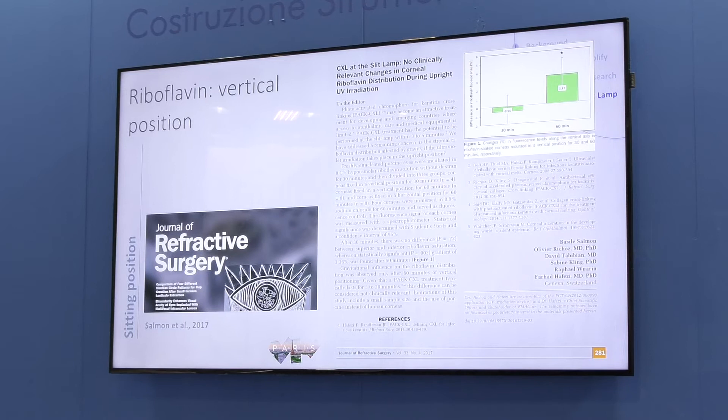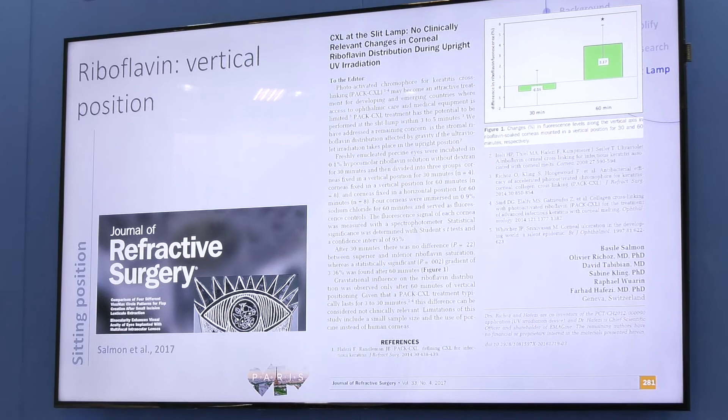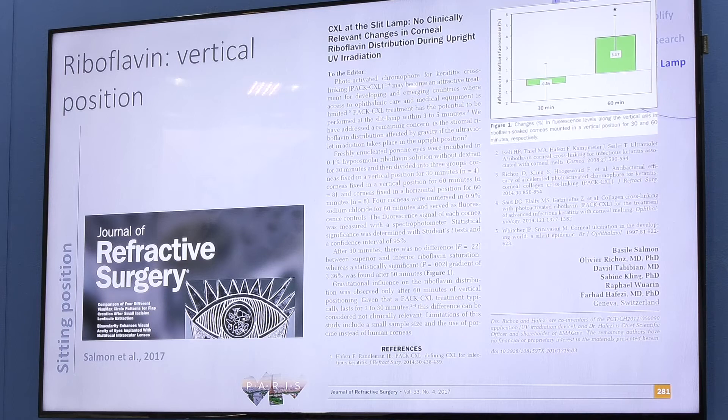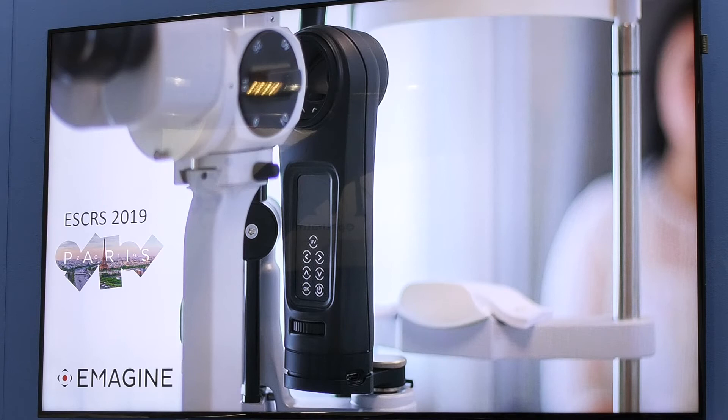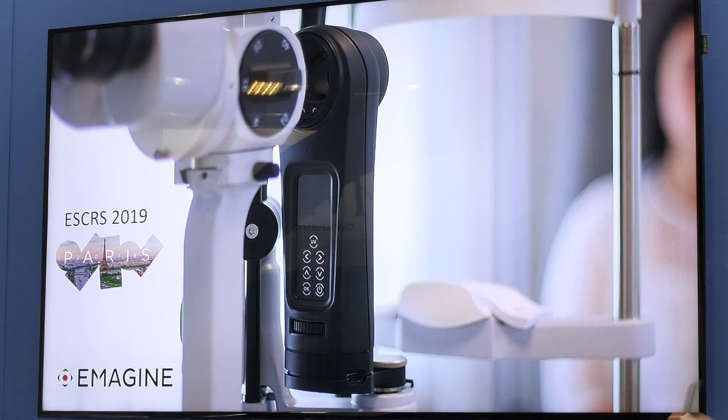Taken together, I'm convinced that cross-linking at the slit lamp is the future way to go. We will do epi-on for keratoconus almost as a standard in two or three years, because the protocols coming to market now are more convincing than anything I've seen in past years. If you prefer, you can also use the machine for any conventional treatment in the operating field. If you want to learn more about the latest concepts, visit us at our Cross-linking Congress in Zurich in December. Thank you for your attention.